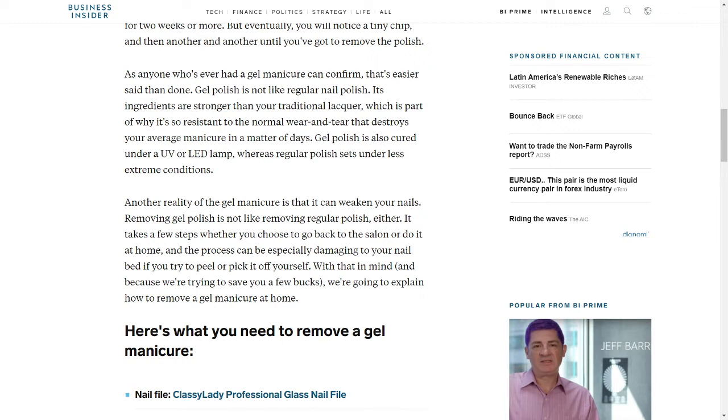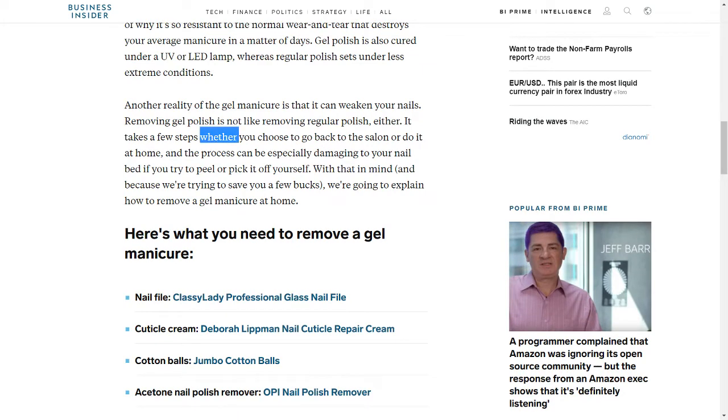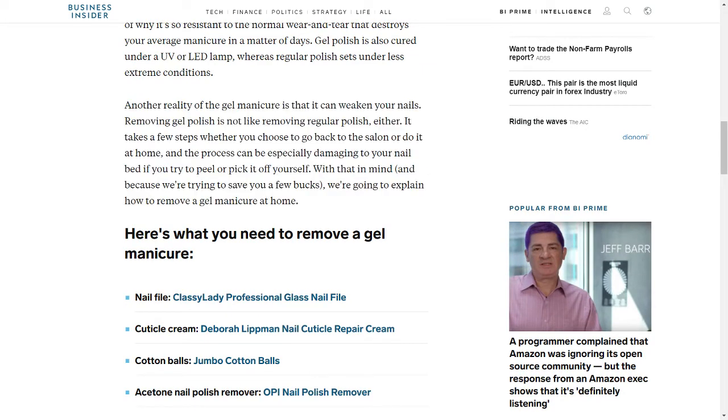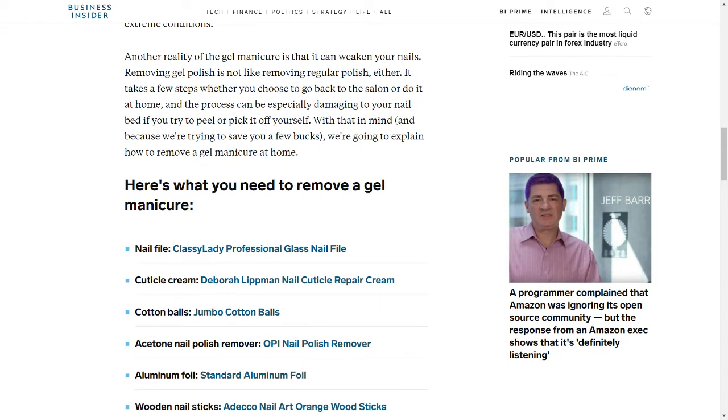Gel polish is also cured under a UV or LED lamp, whereas regular polish sets under less extreme conditions. Another reality of the gel manicure is that it can weaken your nails. Removing gel polish is not like removing regular polish, either — it takes a few steps whether you choose to go back to the salon or do it at home. And the process can be especially damaging to your nail bed if you try to peel or pick it off yourself.